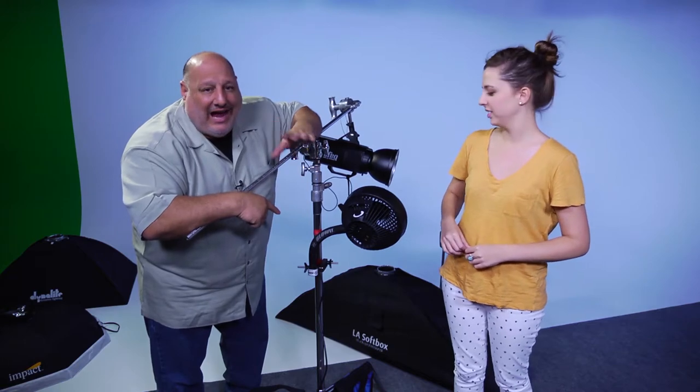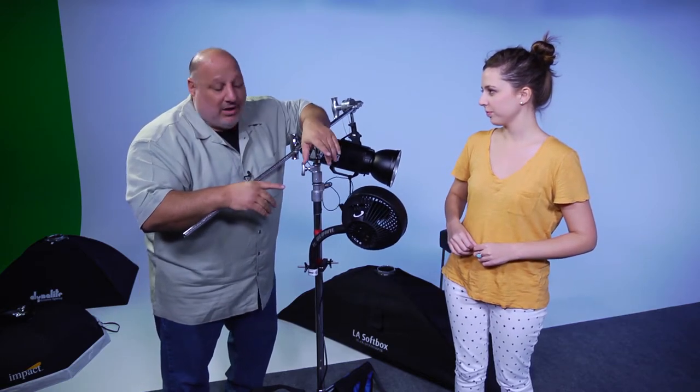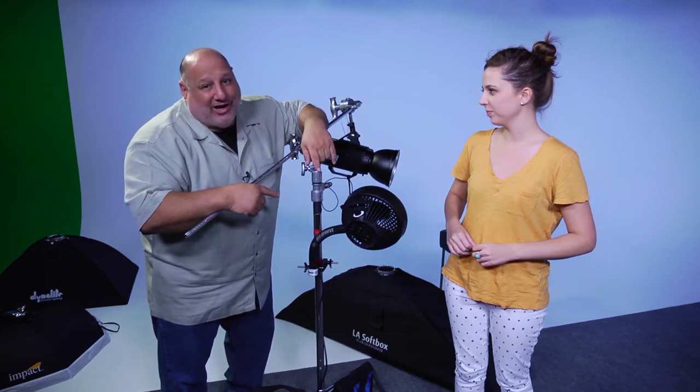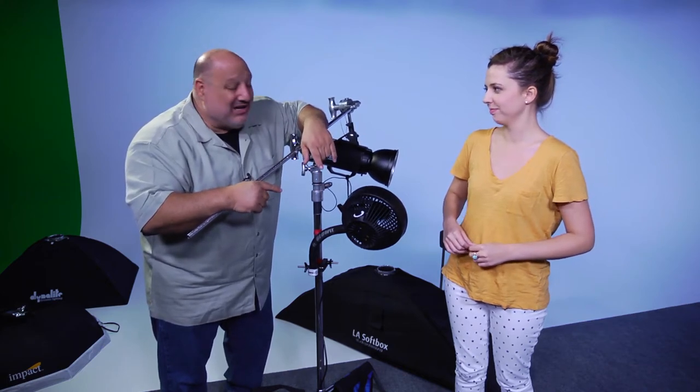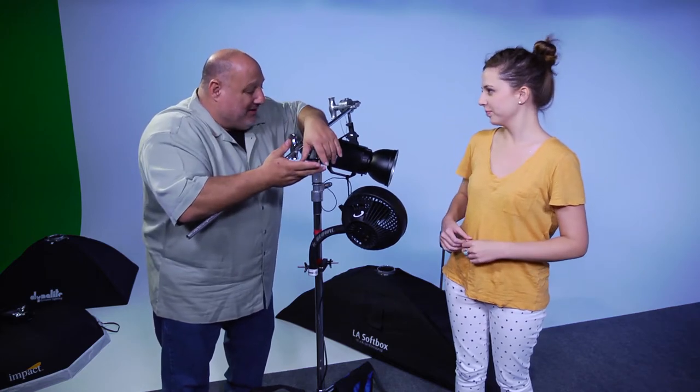This blow-it fan is absolutely amazing. It was originally designed for drummers, but once photographers realize how powerful this thing is, they start to use it in all their shoots. Now we did the assassin photos with this, and this is Hillary, one of the producers.